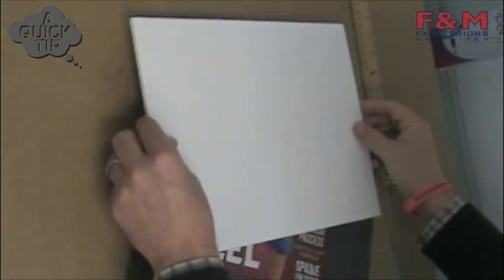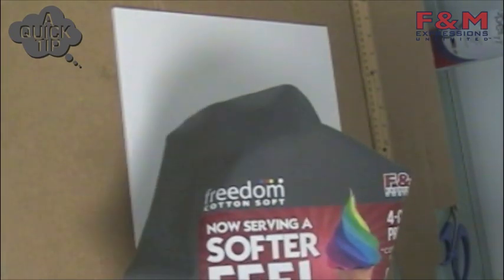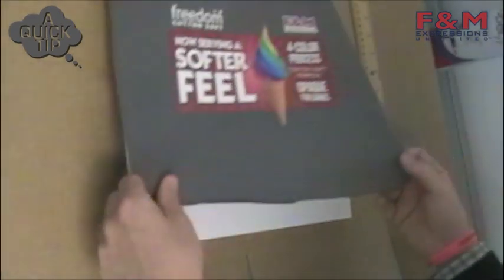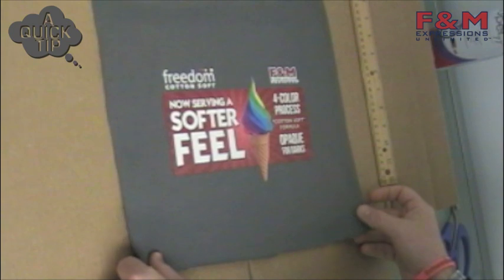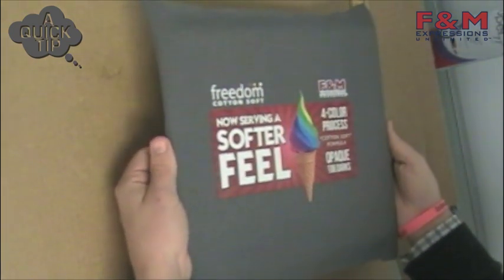I'm going to lay the sticky side face down, and then I'm going to take my design that I cut out of my t-shirt material — just use leftover scrap t-shirt material — cut that down, and then line that over top of my board.